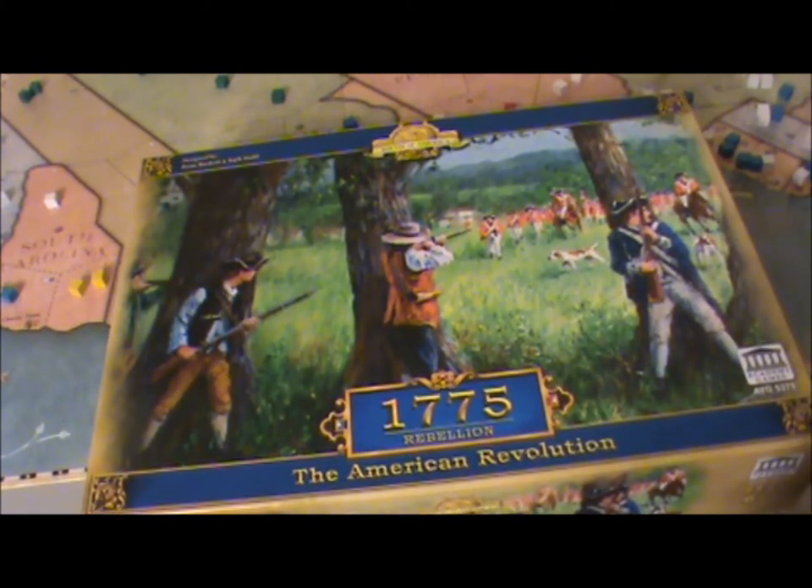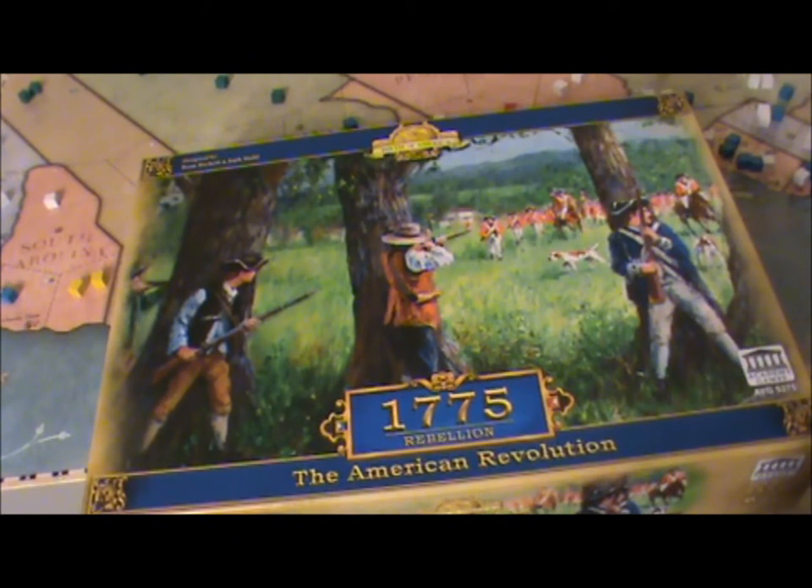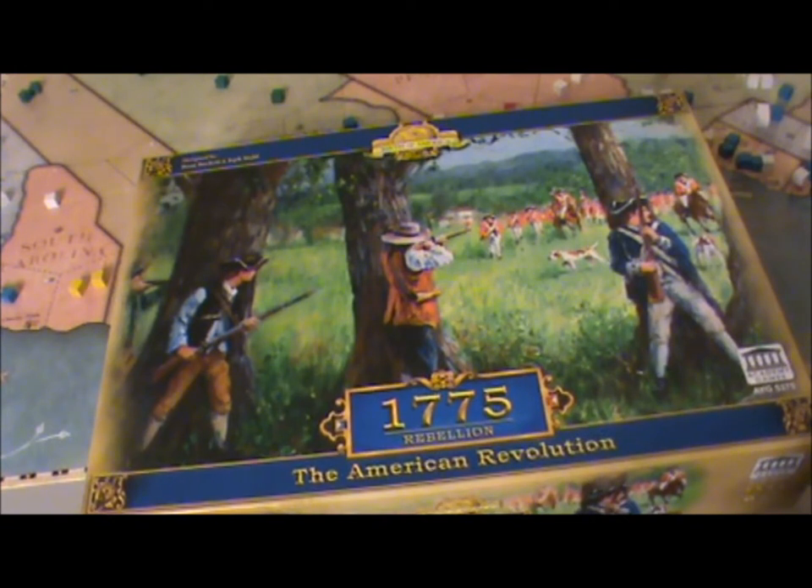One of the issues with 1812 was that the game wasn't balanced because the British side had three cubes to the Americans' two, and that extra movement was too powerful — the British were winning about 80% of games. Here the sides are equal and it's balanced. While there are other combat units like the Hessians to aid the British or the French to aid the Americans, there's no separate movement cube for them, which solves that issue. It's really a wonderful game.